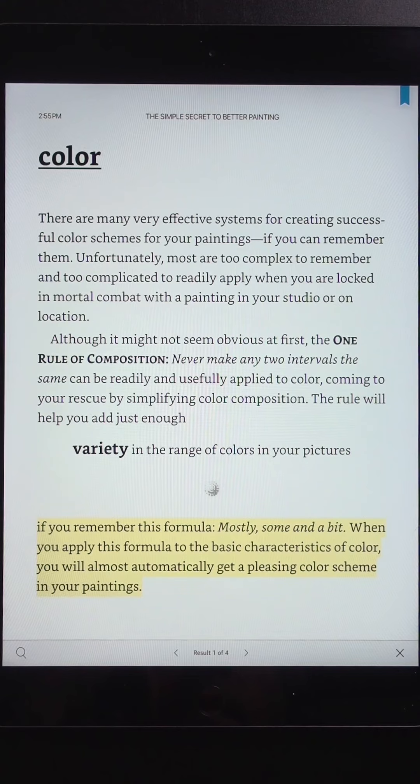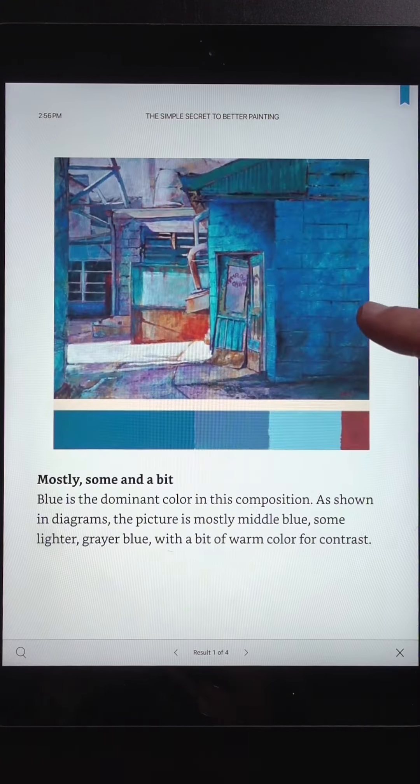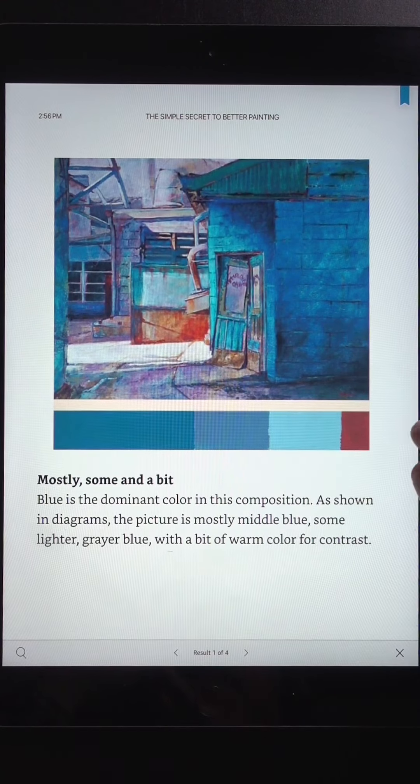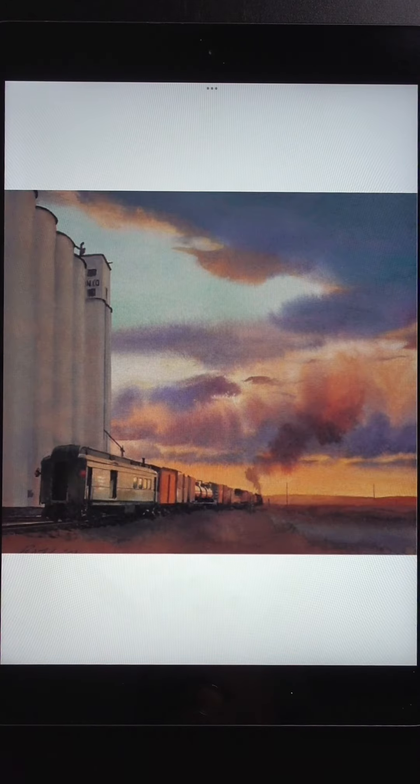This principle also applies to color — he refers to it as mostly, some, and a bit. You can see that at play in this painting where it's mostly blue, with some less saturated blue and a bit of warm color for contrast. The principles in this book can be applied to a variety of painting styles and other visual fields. I highly recommend it.